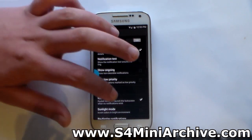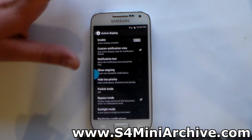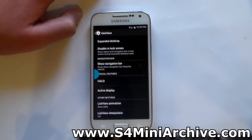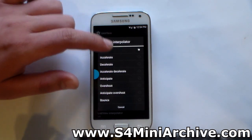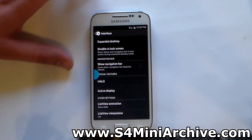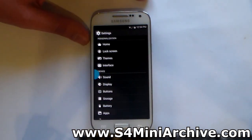Here we have active display with lots of settings, which I cannot go into full detail at the moment. At the bottom there are other settings including list view animation options such as wave, list view, and power off animations. That's it for the customization settings.